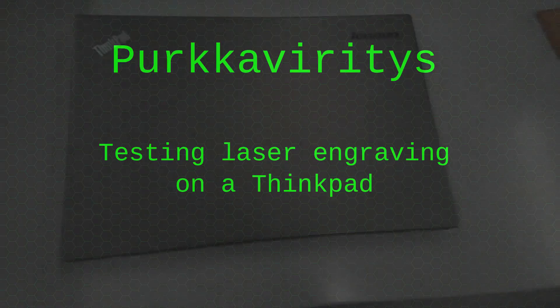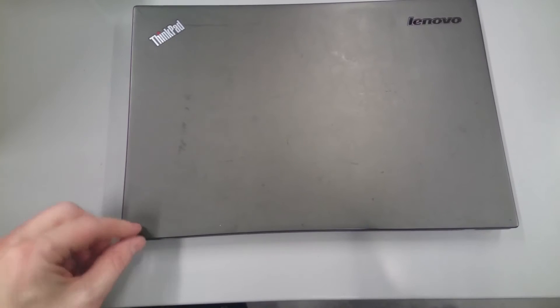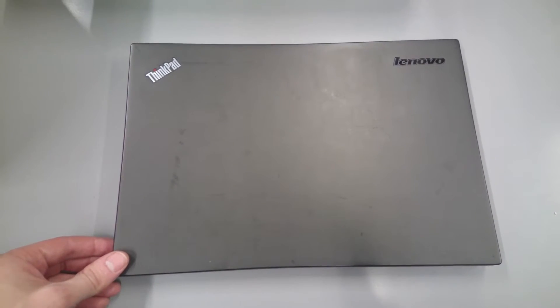Testing laser engraving on a ThinkPad. Since I've never engraved laptops before, I thought I'd test engraving this dead ThinkPad.